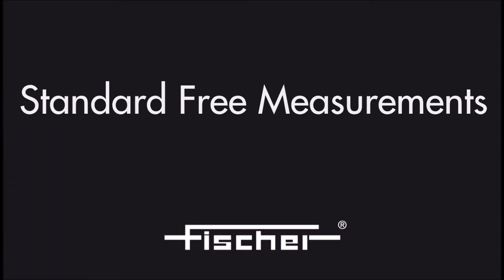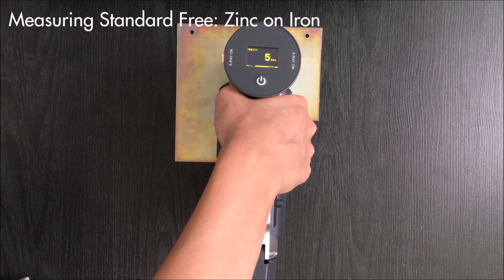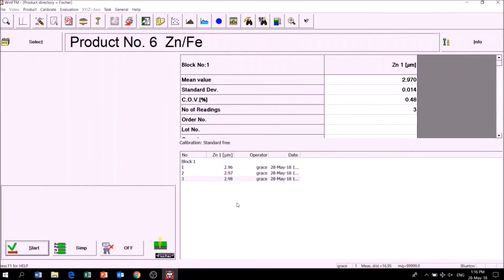Fischer X-rays are known for accurate standard-free measurements, which means measurements without calibration standards. But to get the highest performance, corrective calibration should be performed to adapt to the substrate material, shape of specimen, and a particular coating thickness level.